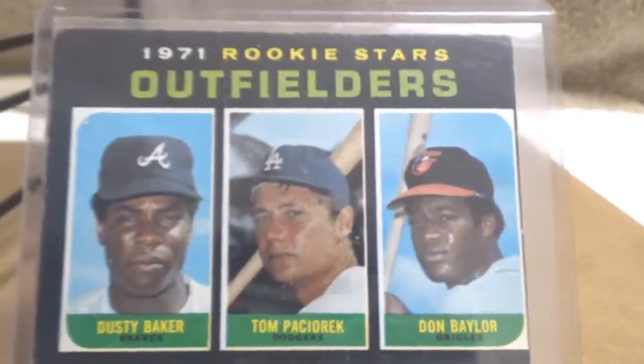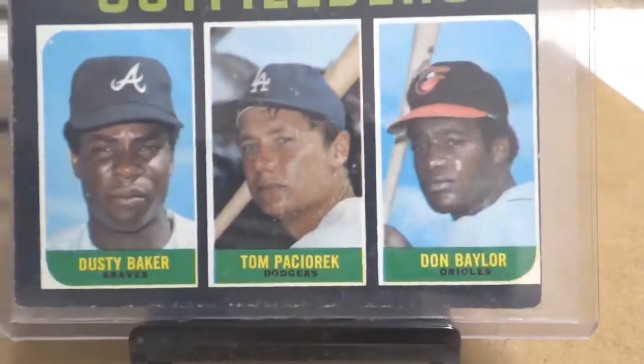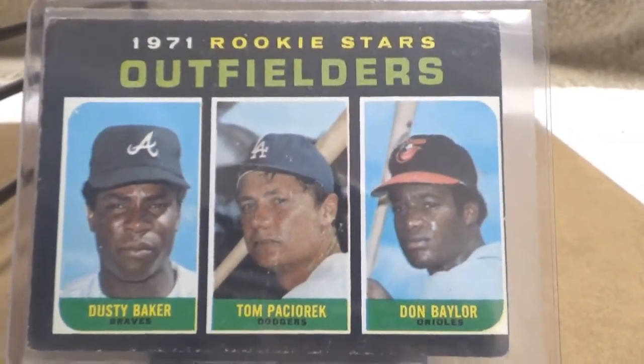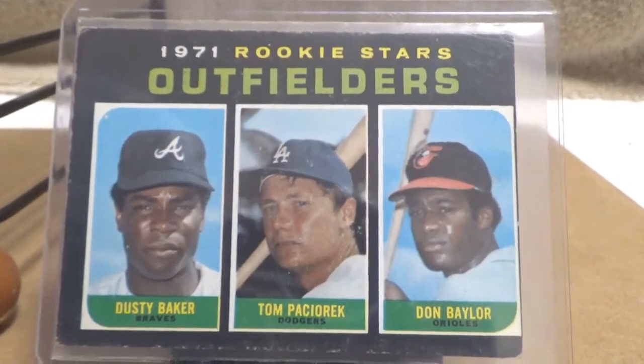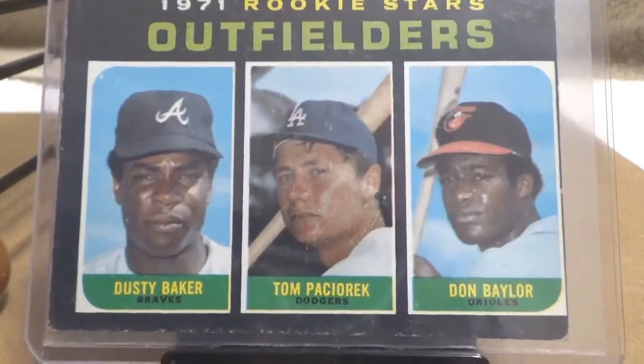It's a short print high number card, so there were obviously fewer of them printed than the rest of the set, but it's an interesting little card. It's not my favorite Dusty Baker card, and there's the back.